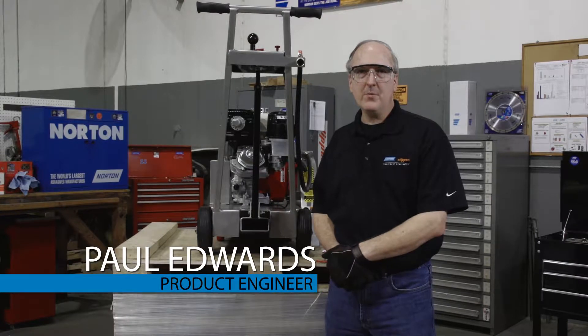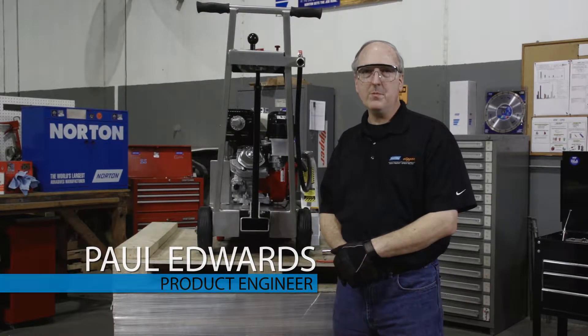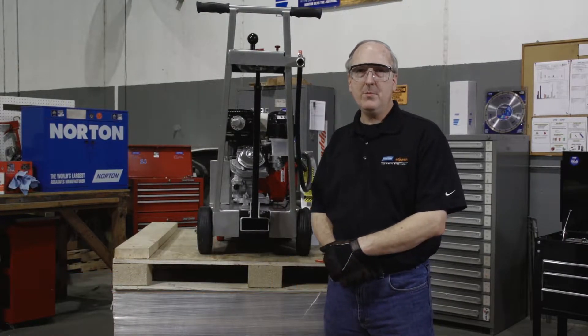Hi, I'm Paul Edwards with Norton Clipper and today I'm going to show you how to replace the C13PE depth screw bearing.